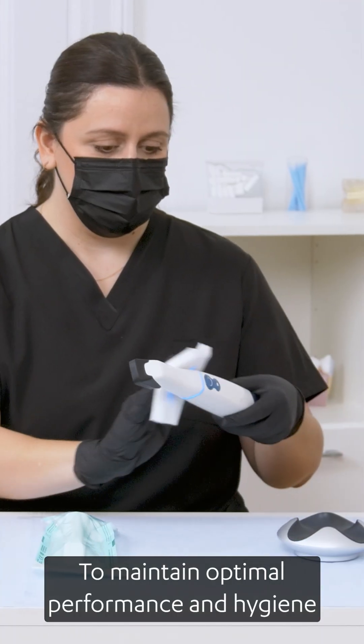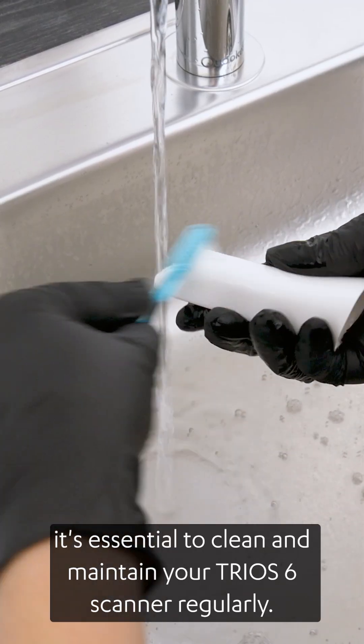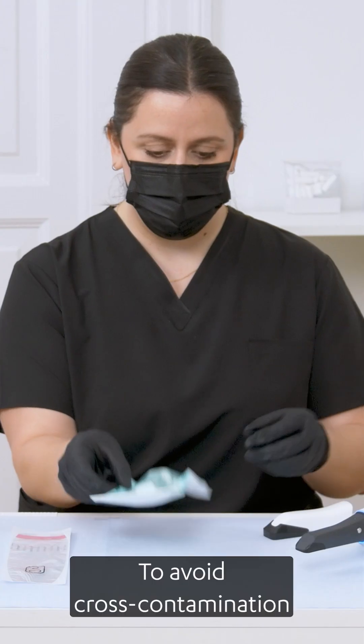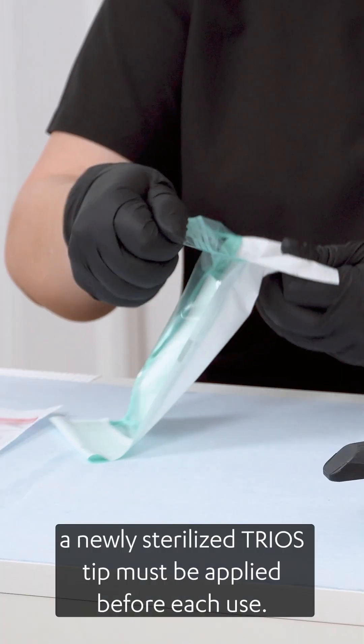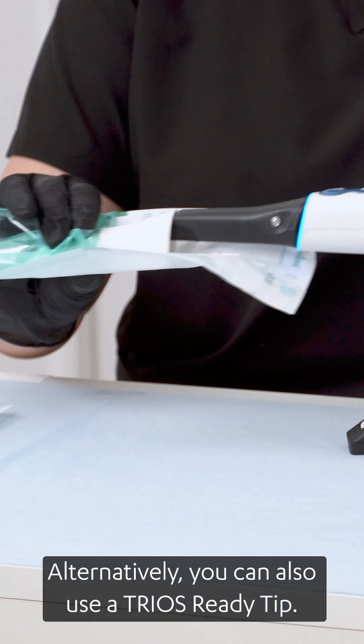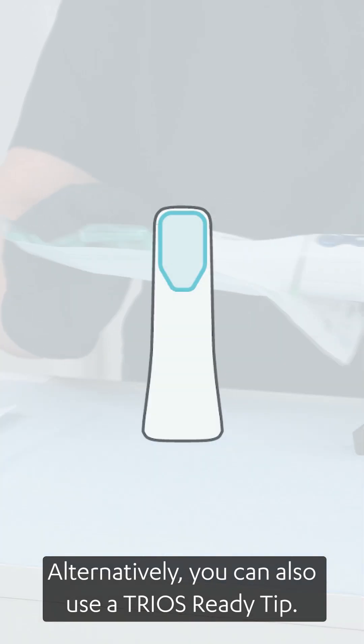To maintain optimal performance and hygiene, it's essential to clean and maintain your TRIOS 6 scanner regularly. To avoid cross-contamination, a newly sterilized TRIOS tip must be applied before each use. Alternatively, you can also use a TRIOS Ready tip.